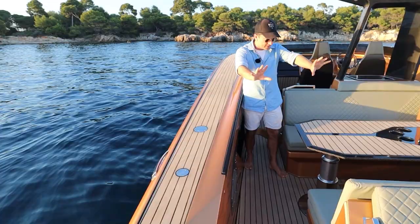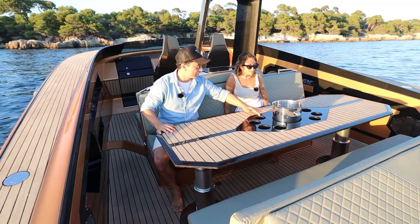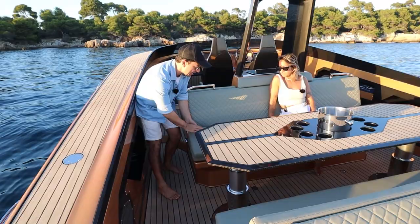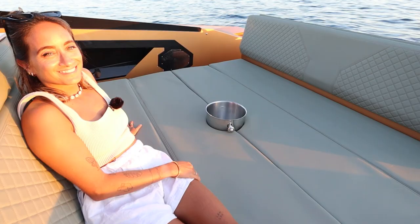You go from the sun lounge at the back and you get into the lunch area in the middle. Just check out all these carbon fibre details — absolutely everything is in carbon on this boat. We've got all our drink holders set into the table. You can't have a boat like this without a champagne bucket holder — that's just absolute necessity. This table electrically lowers down, then the seat bases from each seat fold over, and this becomes another daybed. Daybed one facing aft, daybed two in this area.